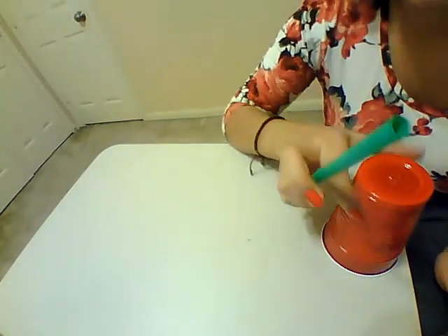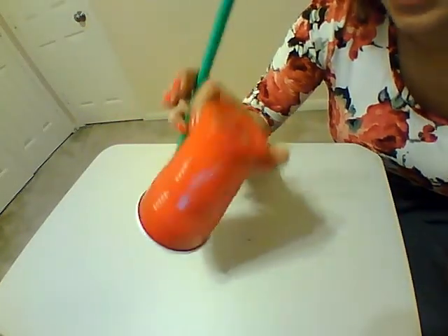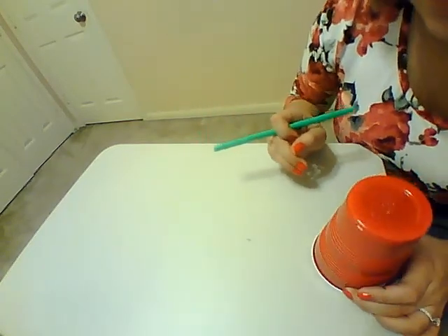Alright guys, so for this activity you need a straw, a couple plastic cups, and a couple friends, either family, whoever you have at your house.